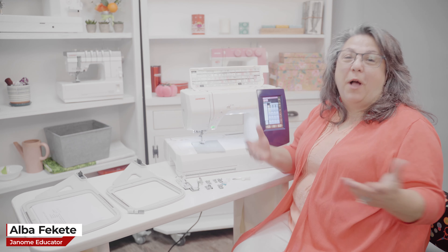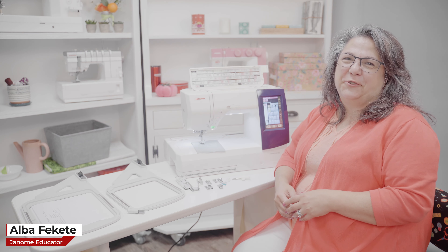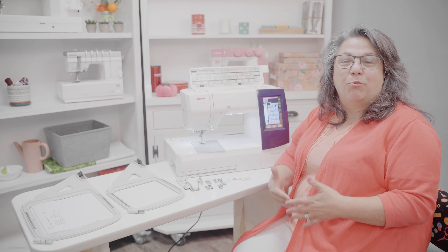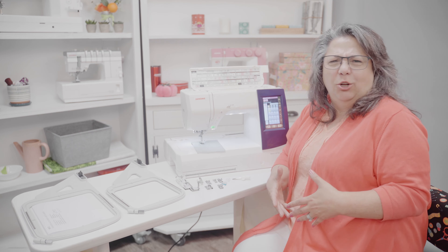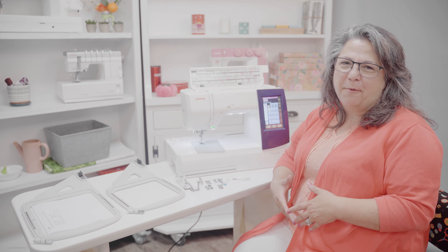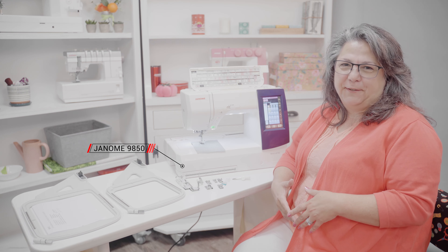Hello everyone! Welcome to the Janome Sewing Studio. Today I'm going to be reviewing and going over one of the machines that gets a little lost in the Janome lineup, and that's the Janome 9850.